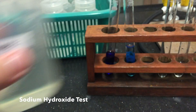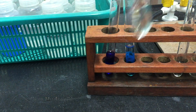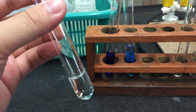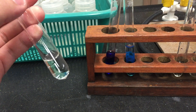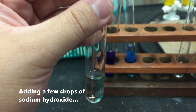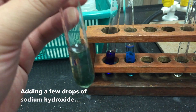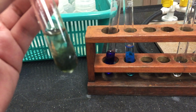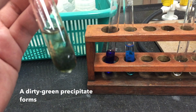First off, we may use the sodium hydroxide test to test for the presence of iron ions. To a small sample of your solution, add a few drops of sodium hydroxide solution. You will notice that a dirty green precipitate forms immediately.